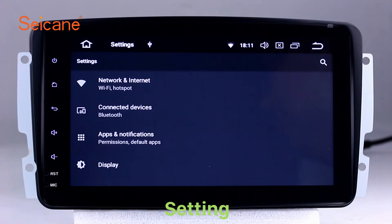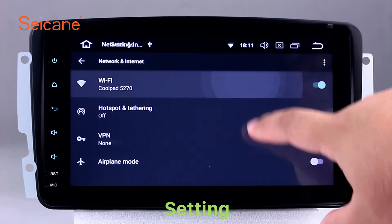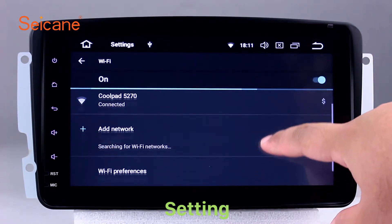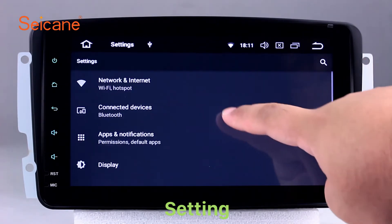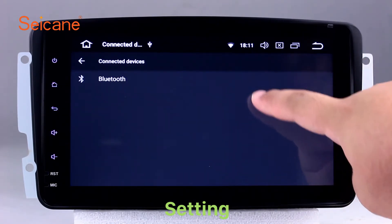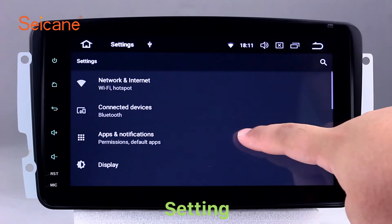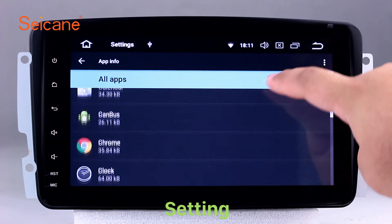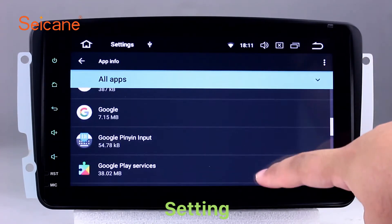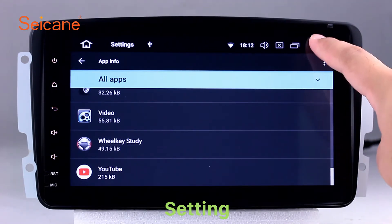Settings. Now, we come to the setting interface. You can set display options, DIY your favorite panel light color in the element interface, set security options, set GPS options, set EQ values, set steering wheel control buttons, and so on. Besides these, it also has a calculator, clock, calendar, and other tools. Know more at seicane.com.